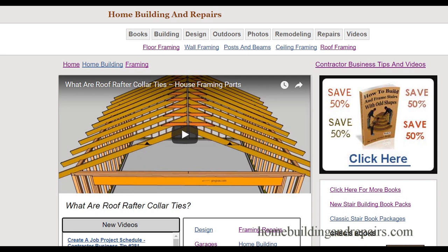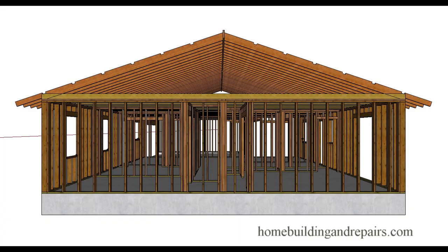This is a follow-up video. I made the first video 'What Are Roof Rafter Collar Ties,' and a viewer said they were having a hard time figuring out where collar ties need to be located.